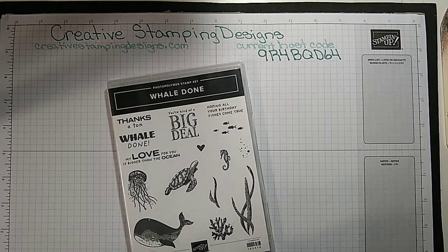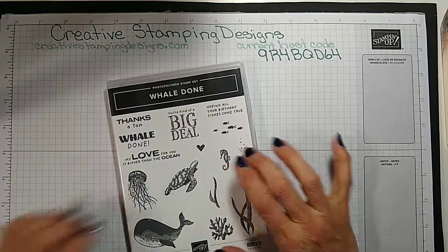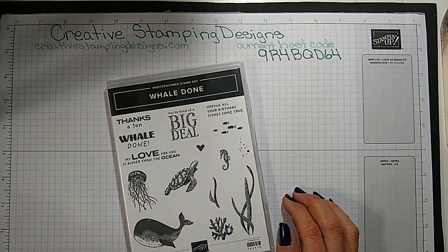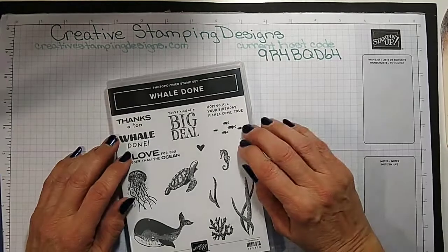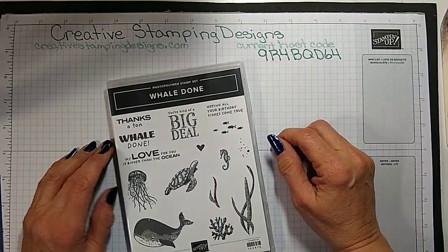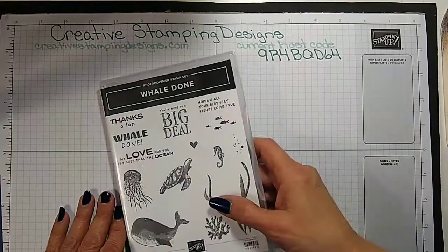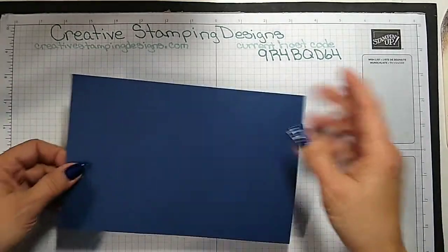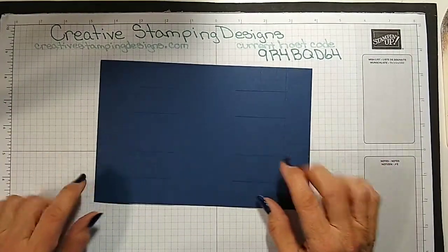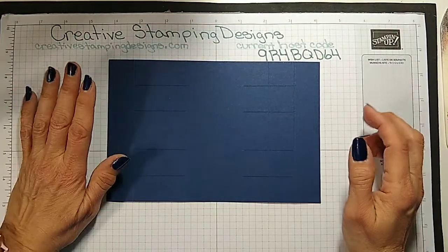I'm using the Well Done stamp set for today. Jamie sent me a picture of a card and it took me a little while to figure it out. I found a pattern and that's the one I'm making today — it's a tower card. I did a lot of the scoring and cutting ahead of time only because I just didn't want to have the trimmer here having to do it.